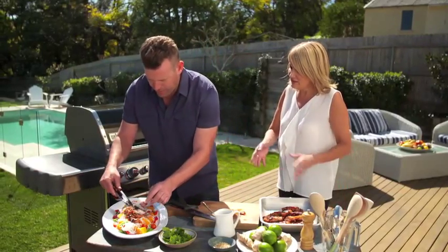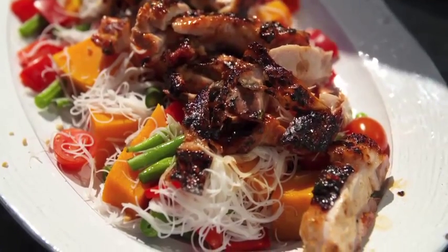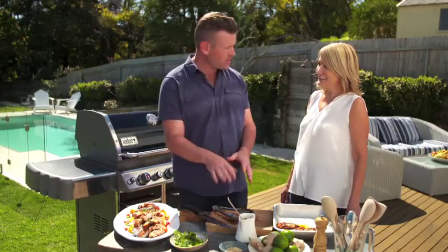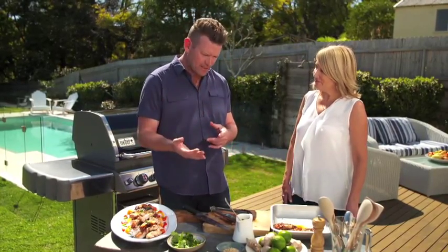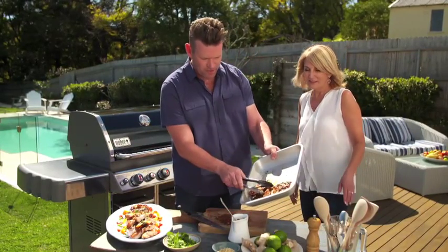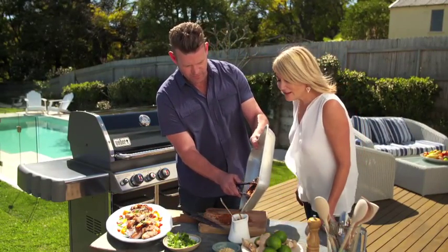So we've got a noodle salad here — a beautiful noodle salad with some steamed pumpkin, capsicum, green beans, and vermicelli noodles just soaked in hot water. The dressing is made with the half of the marinade we reserved, plus some lime juice and fish sauce. And look at all that wonderful juice from the resting chicken — I'm going to put that into the dressing as well. That's gold.